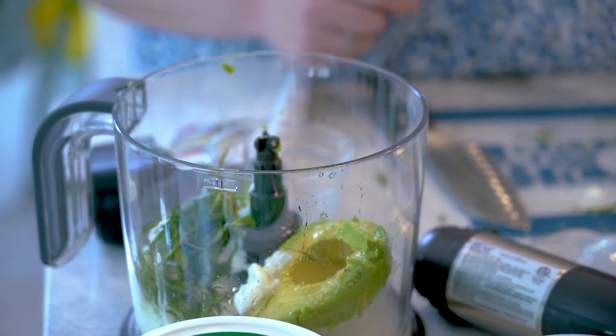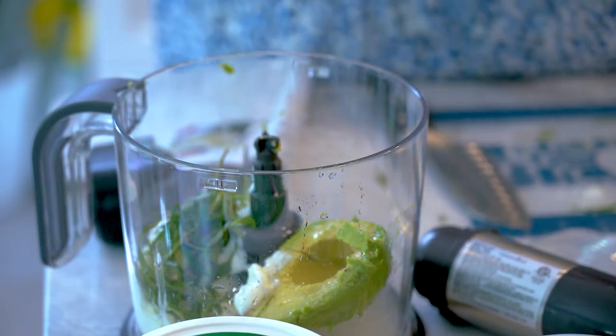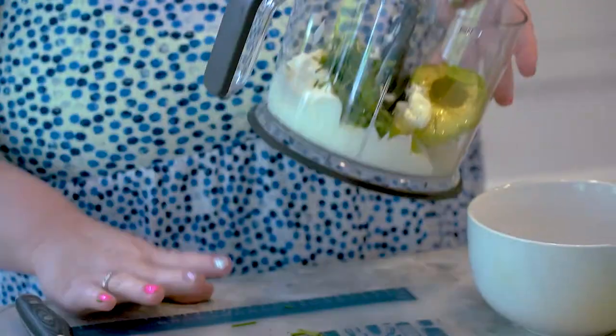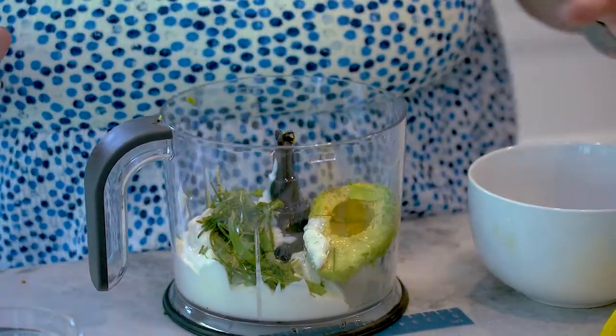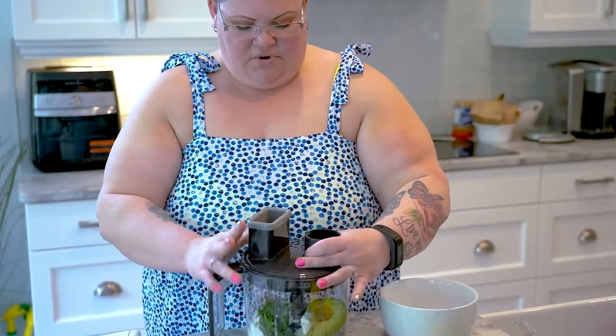We need one teaspoon of salt, quarter teaspoon of black pepper — I already pre-measured that, so we're gonna pour it in. We are going to bring the processor over here. It's really great because it also has this rubber ring on the bottom so it's not gonna move around. We're gonna go ahead and put our top on.